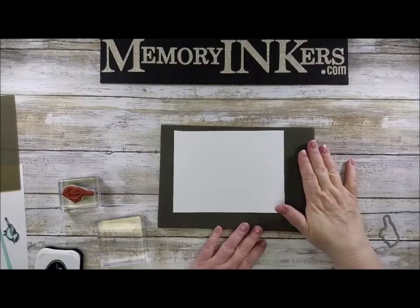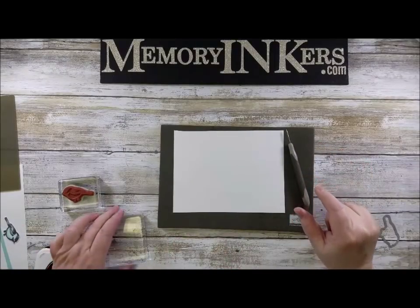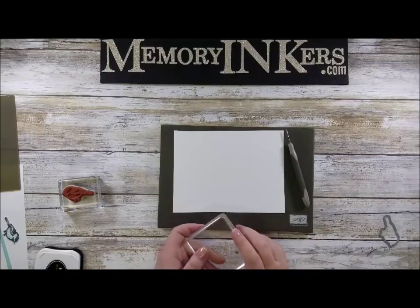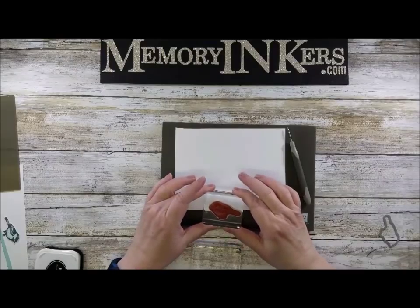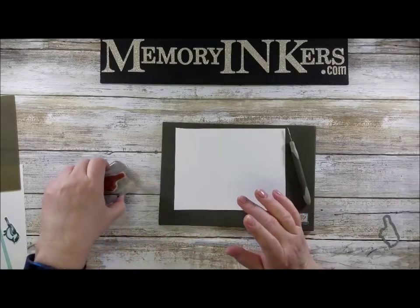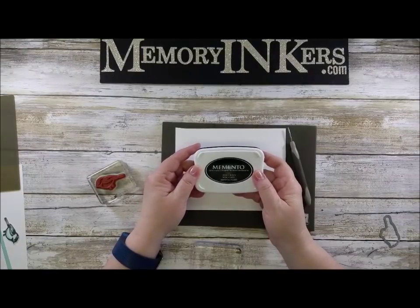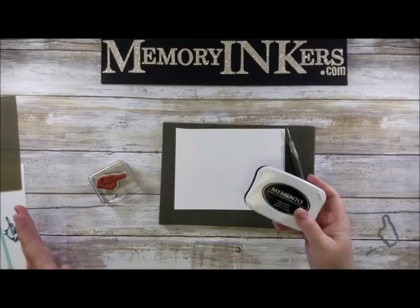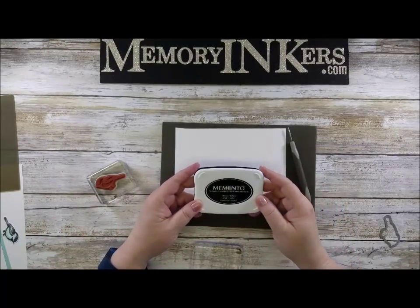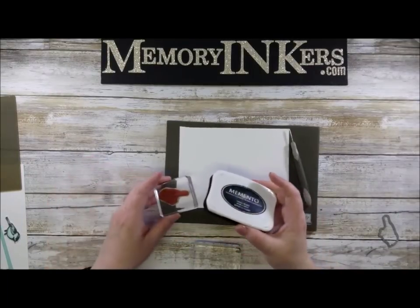To do this tip you're going to need your paper piercing mat, your paper piercing tool, a relatively clean block — I didn't clean this one but it'll work — and your regular stamp on a block. I am going to use Memento ink for this because, as you saw in my sample, I did color in my stamps with my blends and I didn't want it to run.